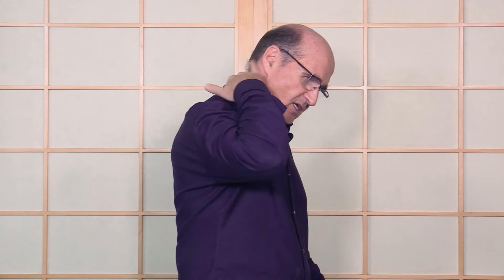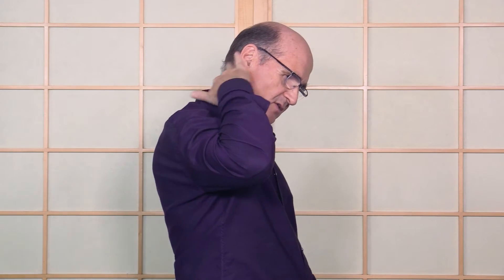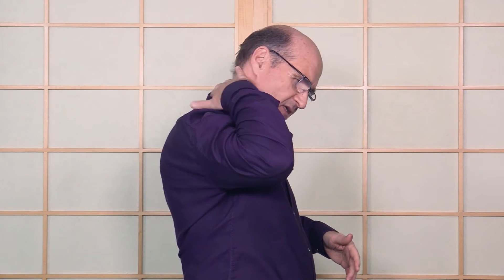Another great technique is the feathering technique, which we cover in the fundamentals course. Lean the upper trap over to one side and then just feather it briskly like that. This technique really helps relax tight muscles. You can use it if someone's got a charley horse in their hamstrings or calves, or on the bottom of the feet when they cramp up — you can stretch it while feathering.